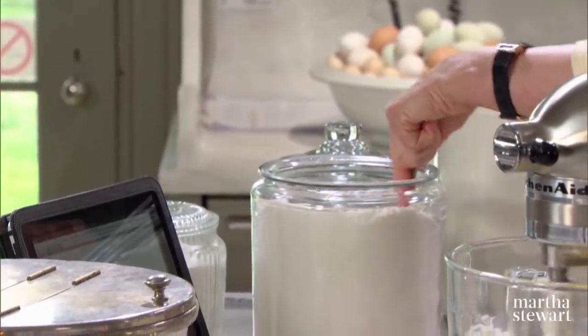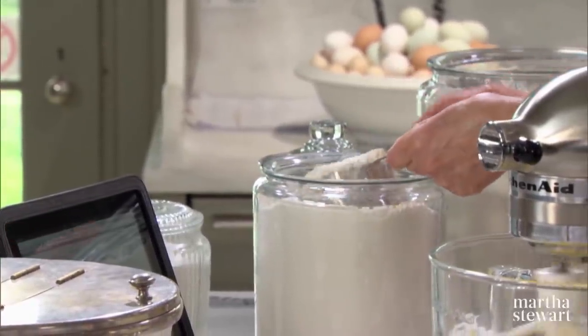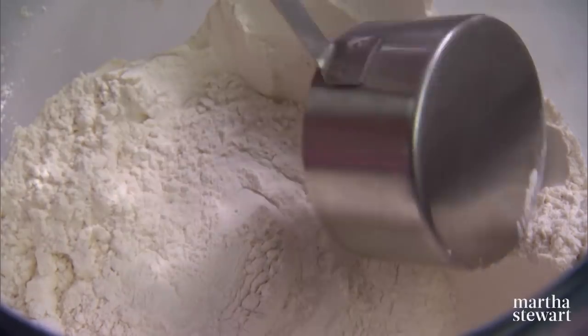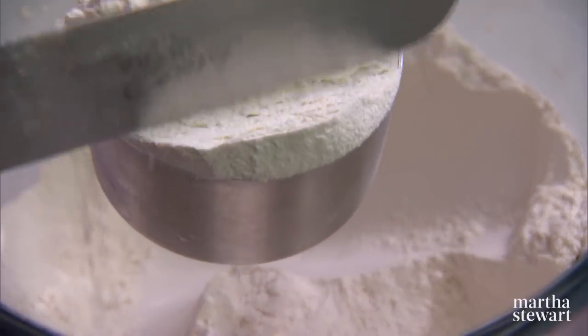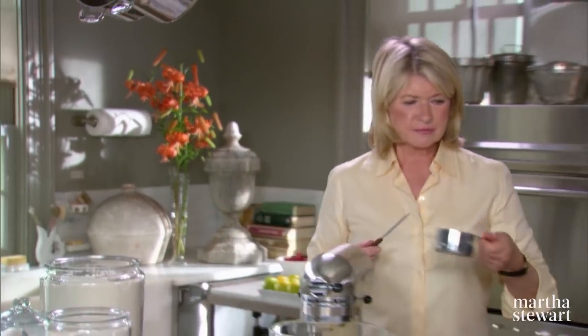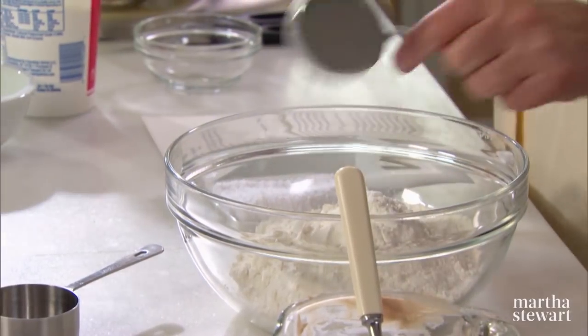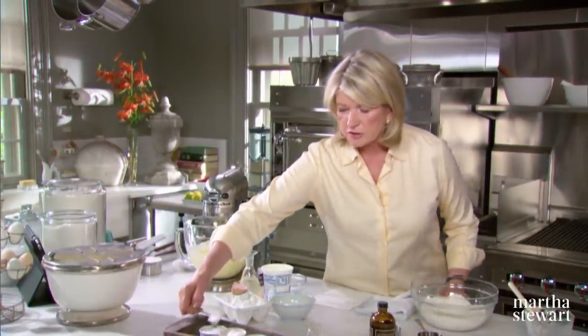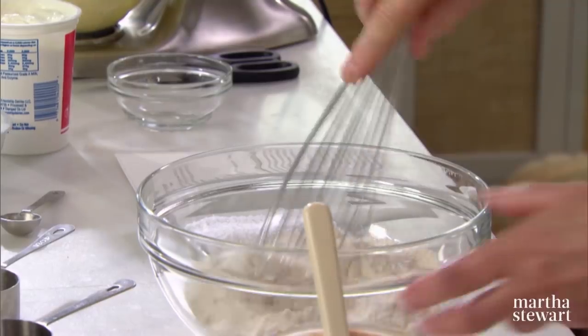We're using one cup of bread flour, which has a higher gluten content than all-purpose flour, and one and two-thirds cup of all-purpose flour — unbleached, high-quality. And to that, we're going to add one teaspoon of salt. You can whisk this up.